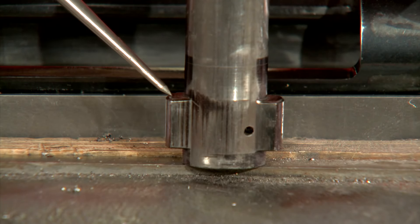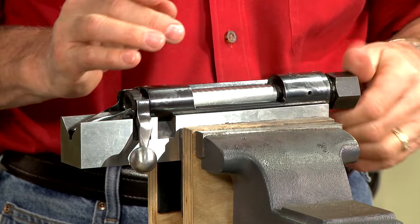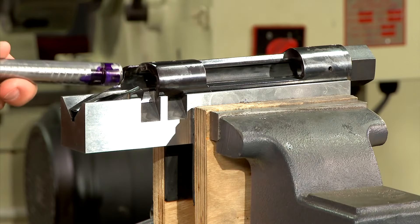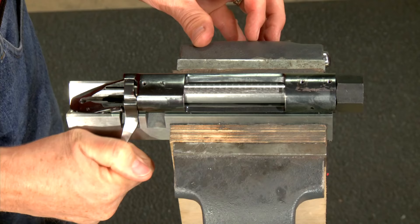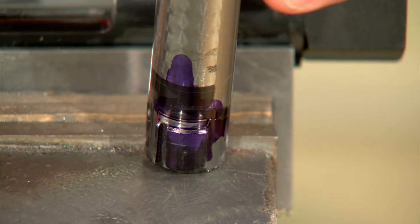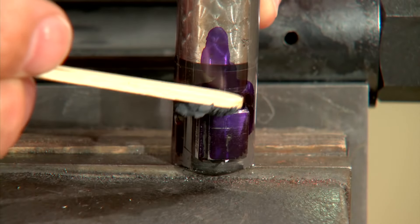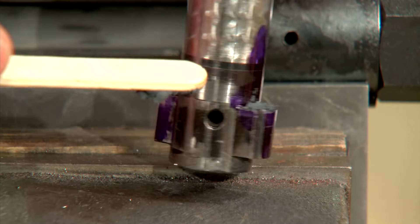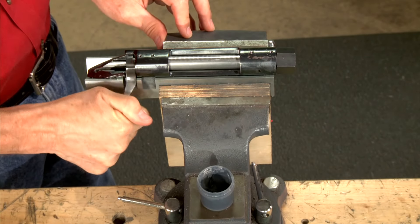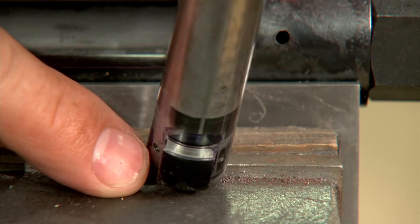Now we're ready to lap the bolt locking lugs. A bolt lug lapping fixture such as this one by Baker helps provide rearward pressure on the bolt during the lapping process. To check for initial contact I'll add a bit of layout fluid to the lugs, insert the bolt into the receiver, and lift and close the bolt handle a few times. This looks pretty good — about 80% contact. I'll lap the lugs with a bit of 320 grit lapping compound until it's nearly perfect, ensuring the lugs have close to 100% contact.